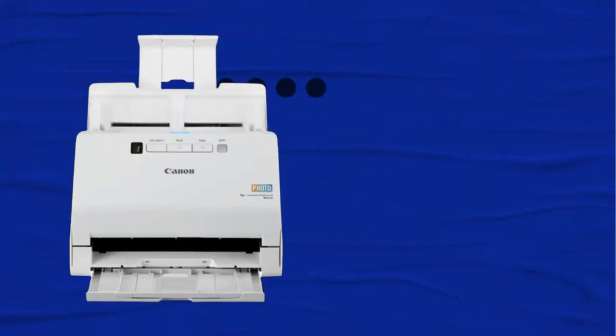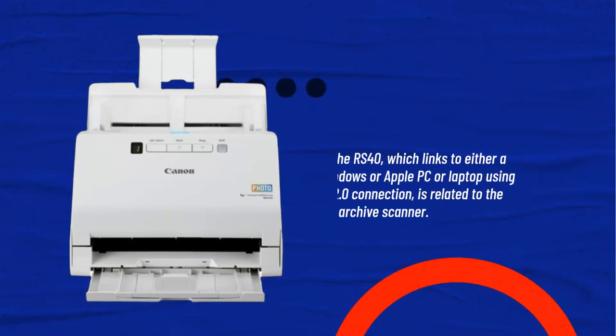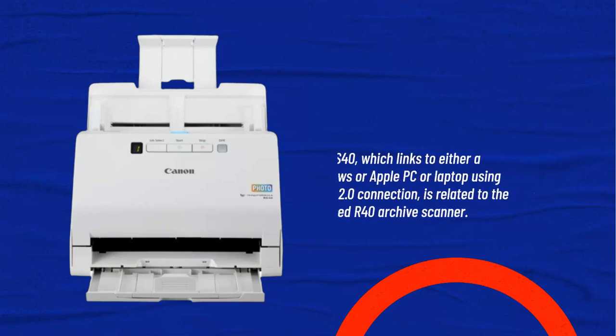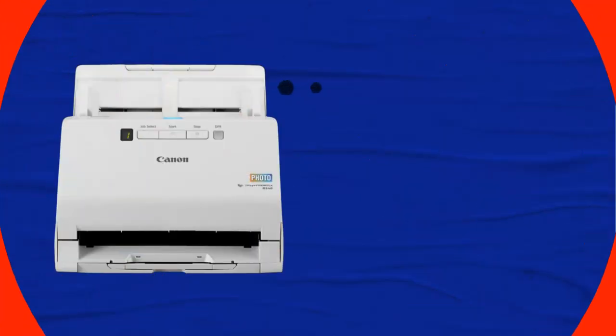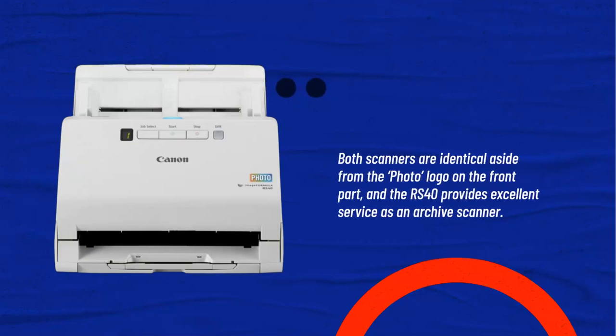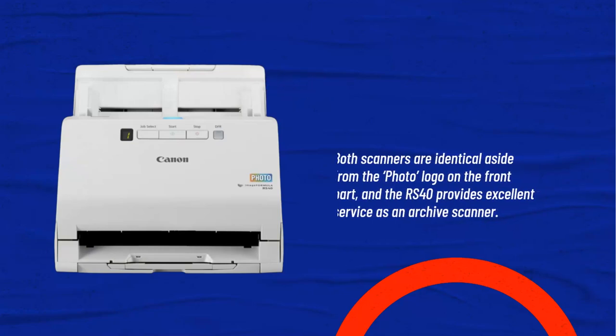The RS40 links to either a Windows or Apple PC or laptop using a USB 2.0 connection, and is related to the released R40 archive scanner. Both scanners are identical aside from the photo logo on the front, and the RS40 provides excellent service as an archive scanner.